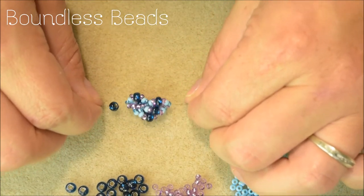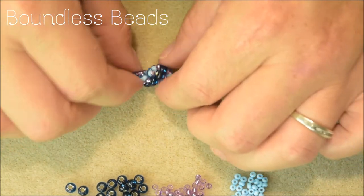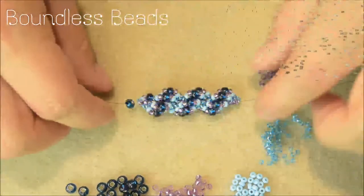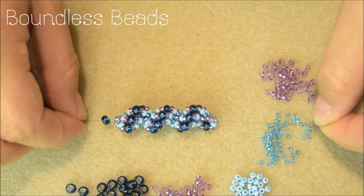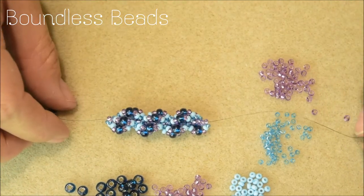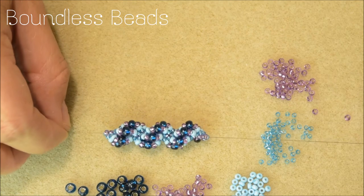You can now start to see the spiral emerging as the necklace grows. You can clearly see the spiral design. At this stage, feel free to take your stopper bead off, or you can leave it until the end if you wish. Keep adding your beads until you have reached the required length for your necklace.